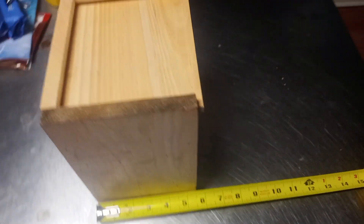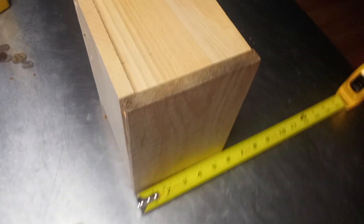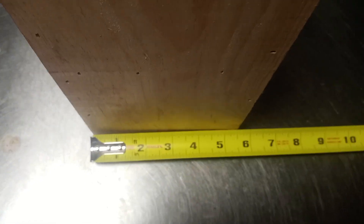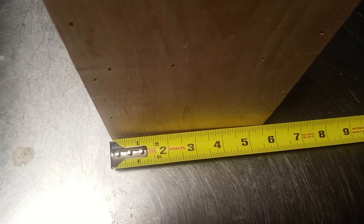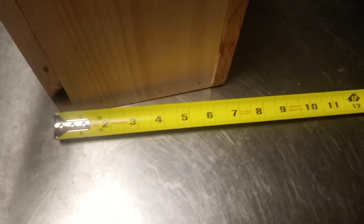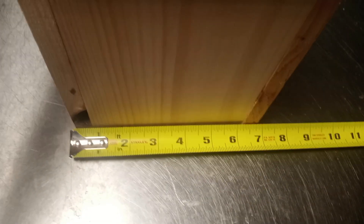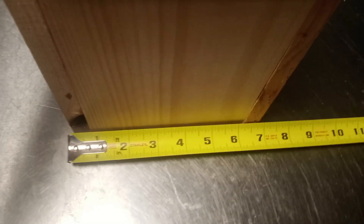So today I'm going to talk about a feeder that I designed and had the shop build. This is a feeder for a two-frame nuke — pretty simple feeder. It's 5 and a half inches wide by 6 and a half or 6 and three-quarters long.